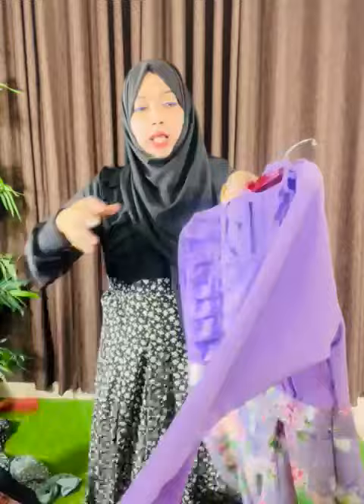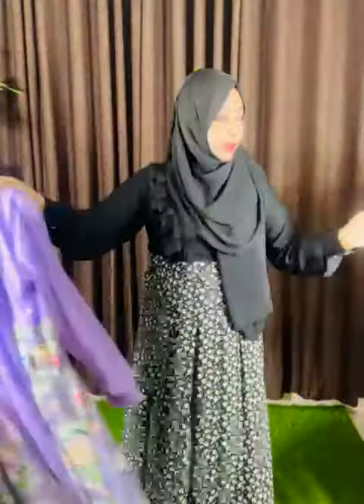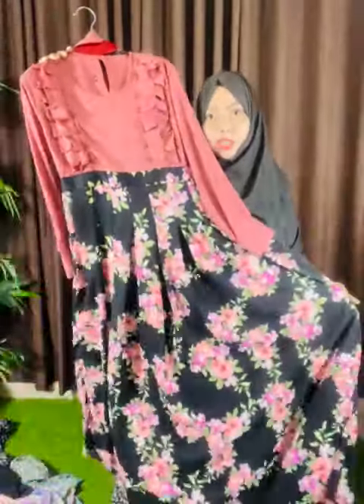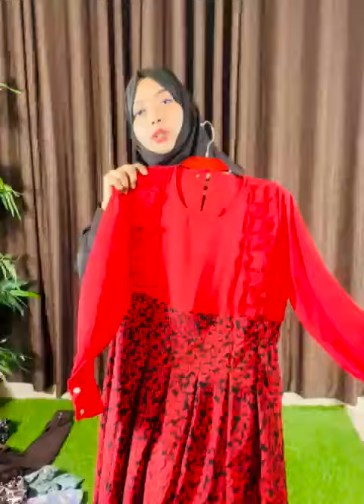Next we have the white shaghi, and then the red shaghi Al-Faita.